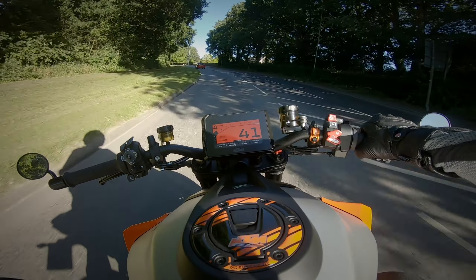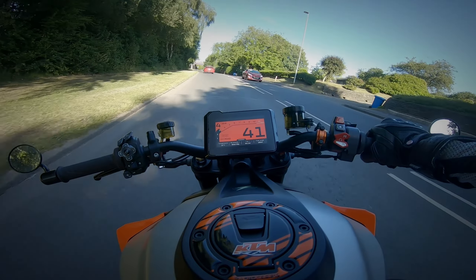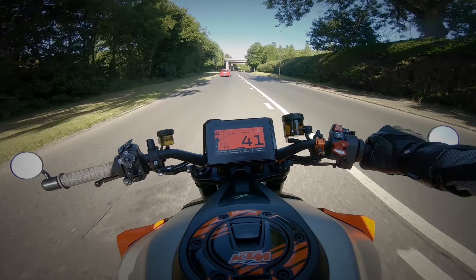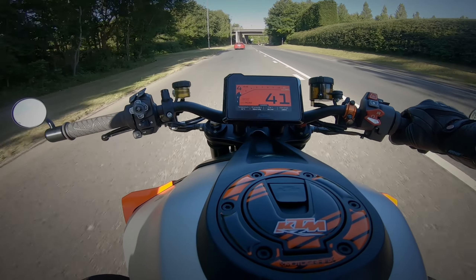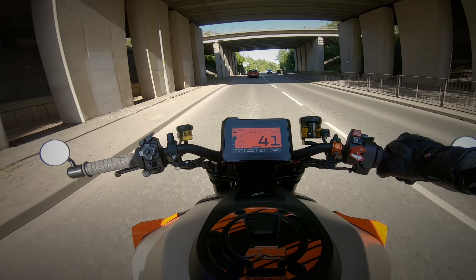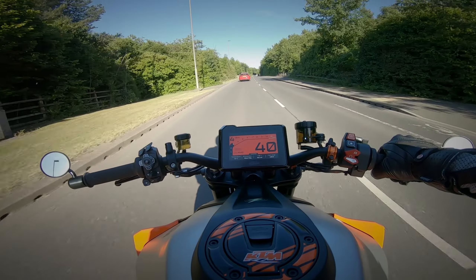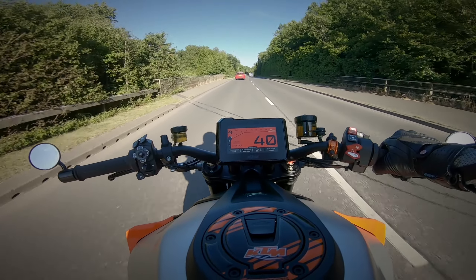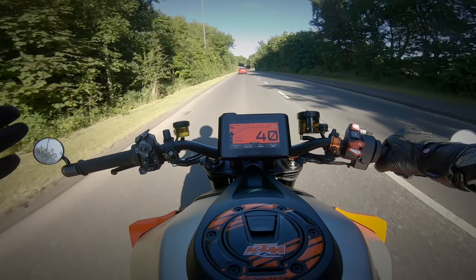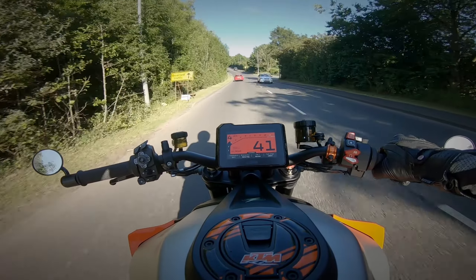Am I missing the Speed Triple? Yes, I absolutely am. But I'm more comfortable on this bike and I prefer the torque of this bike — I prefer torque in general to be honest. There are bits I like about both, but do I regret it? No, absolutely not. I'm happy with what I've got and hopefully I'll be happy with it for a long time. Thanks so much for watching, see you very soon.